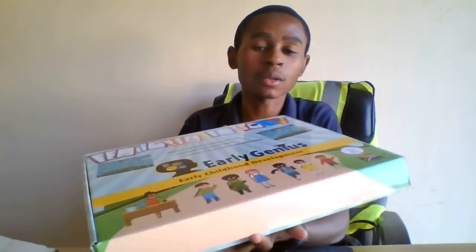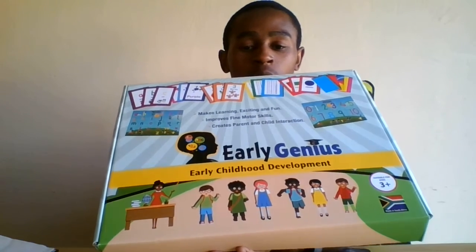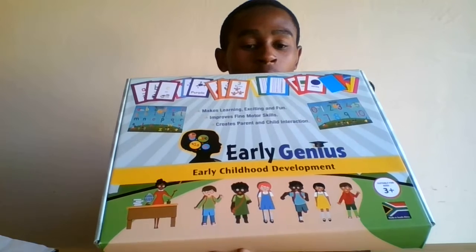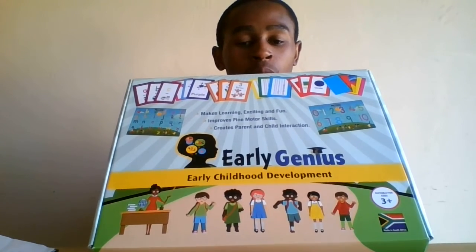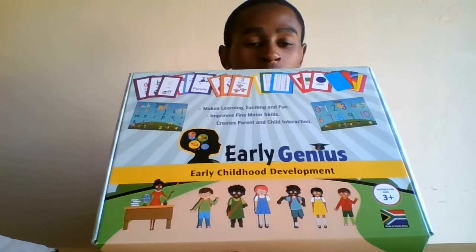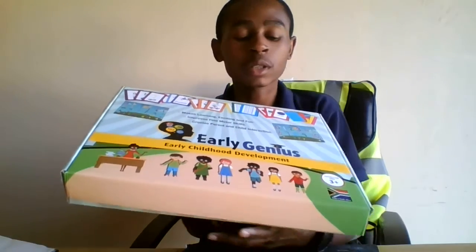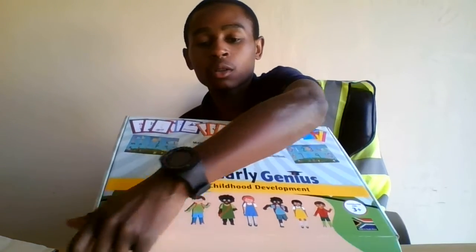Today I have one of these boxes — this is called the Ellie Genius. It's an early childhood development product. As I was just explaining, it's basically used to get the child learning in a creative way where they're having fun. So let's just open this box and find out what makes it so interesting.